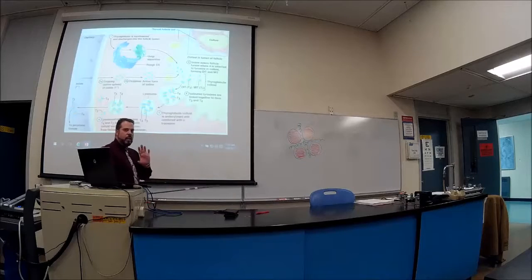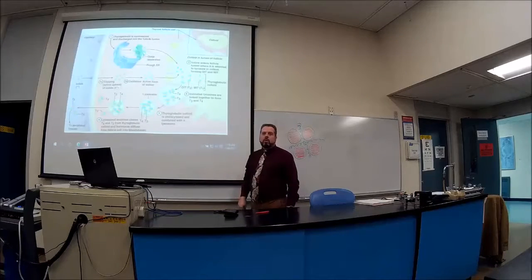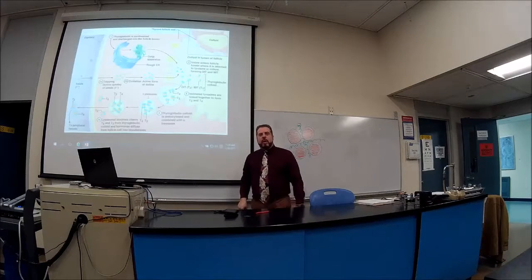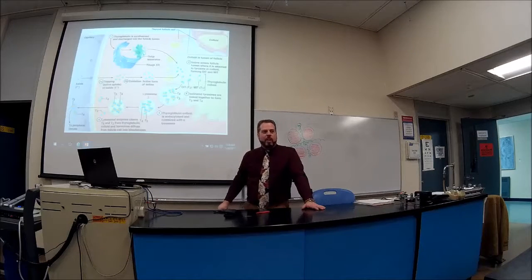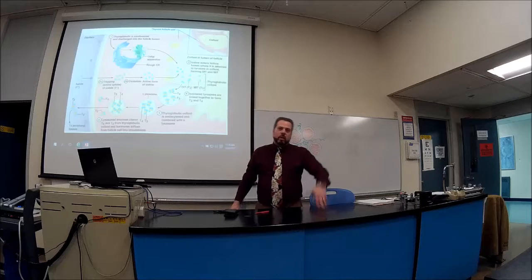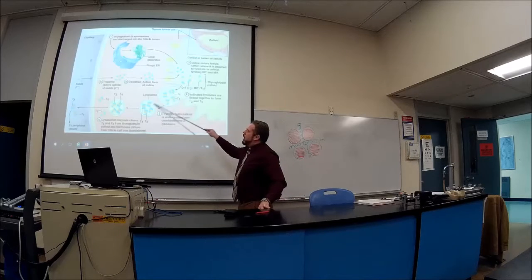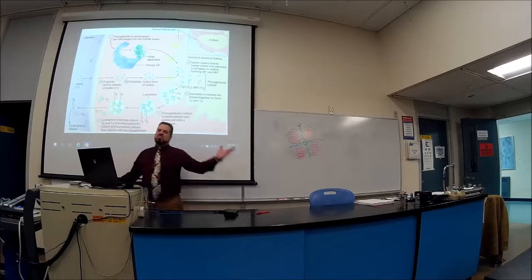If there are two iodines attached, that's T2; if one, that's T1. Neither does much on its own. To make T3: combine T1 and T2. To make T4: combine T2 and T2. T1 plus T1 gives T2, which can be used further. Once T3 and T4 are made, they come out via a lysosome, get stored in the colloid, and then are released into the bloodstream as T3 and T4.